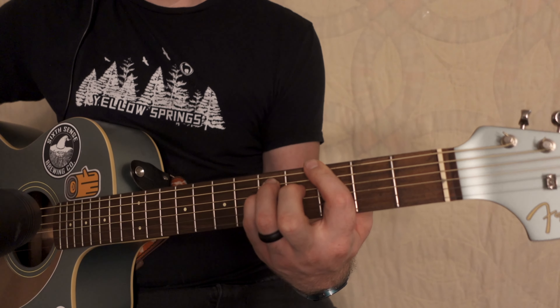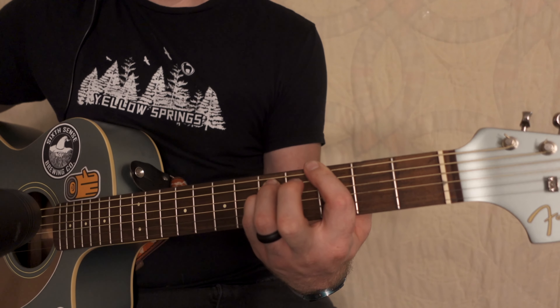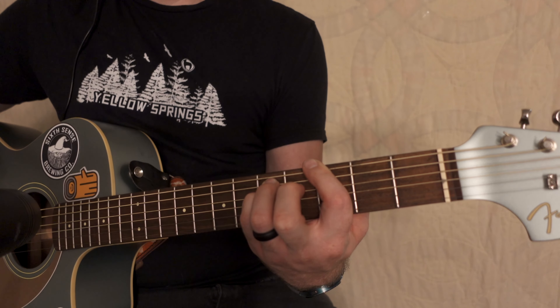To start off the song, it'll be the A string fifth fret, and then the D string fourth fret is where we're going to start. It's very important that you isolate these notes.